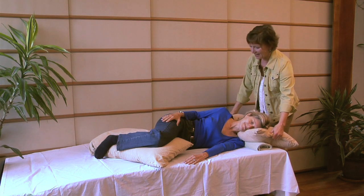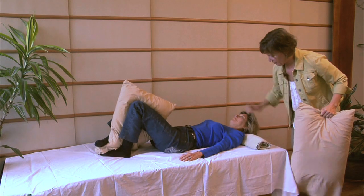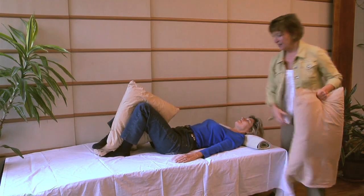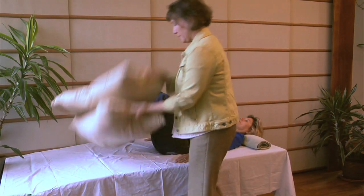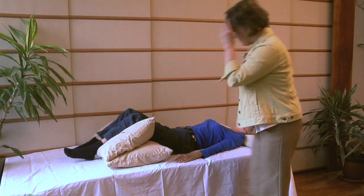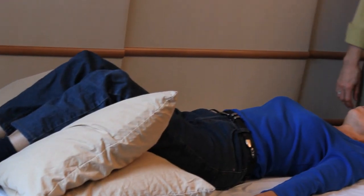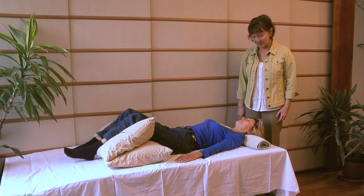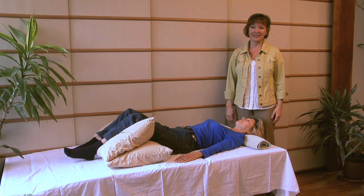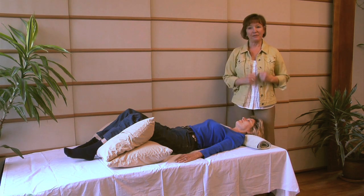Now let's have you roll back onto your back — again, with the rolled towel right under your neck, and then the pillows right under the knees. Raising the knees up is the best way to relieve back pain and feel better throughout the day, helping you to be more productive and relaxed even when you have a busy life.